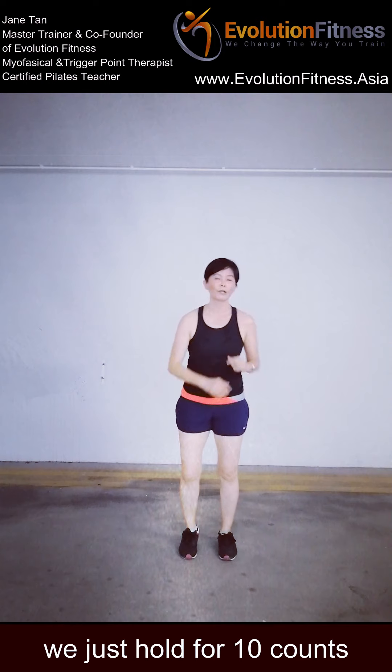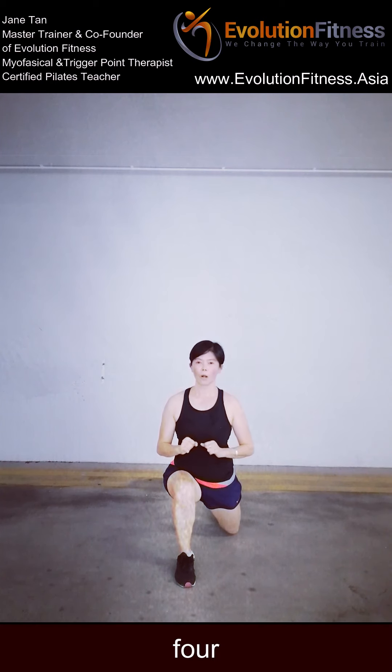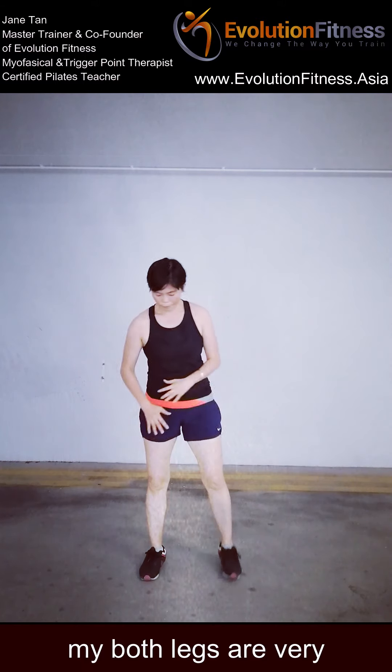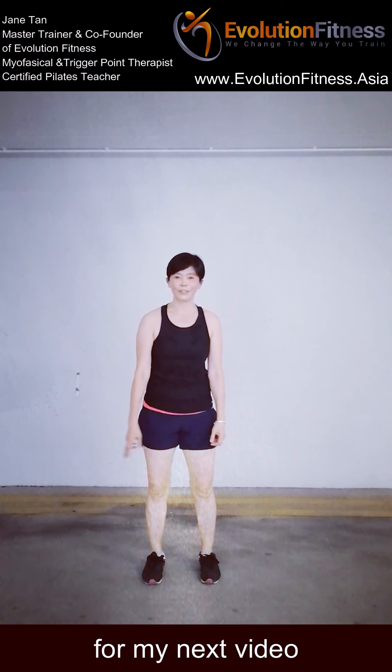The last one — we just hold it up for 10 times. Only one set of 10 left, ready, I'm gonna go. Step back, kick — yes. Hang in there, breathe. Five more to go, four, three, two — last one. Hold it there: 10, 9, 8, 7, 6, 5, 4, 3, 2 — and slowly inhale, exhale, push yourself up. Shake it out — both legs are really fully engaged. Well done guys, we have completed the challenge! You can do as many sets as you can. Remember to watch out for my next video — bye, see you!